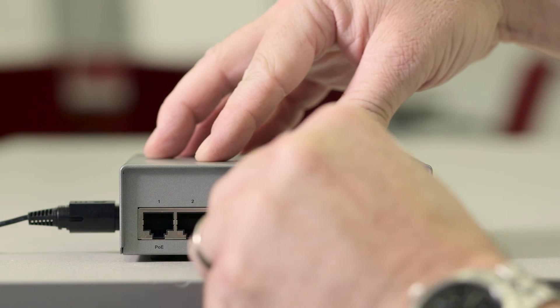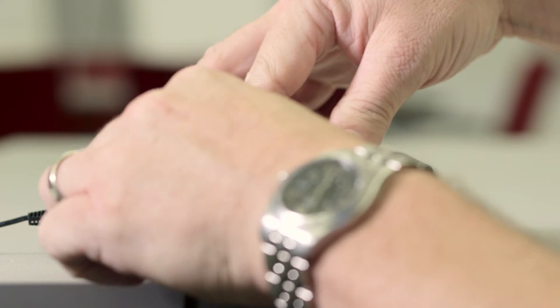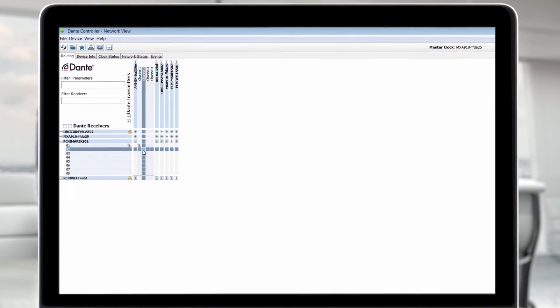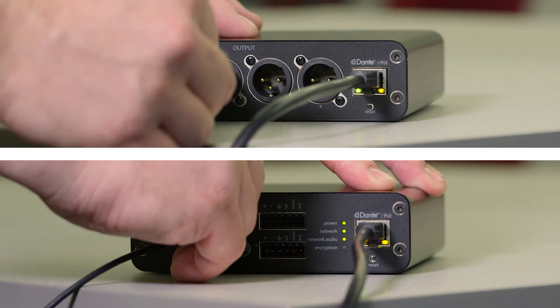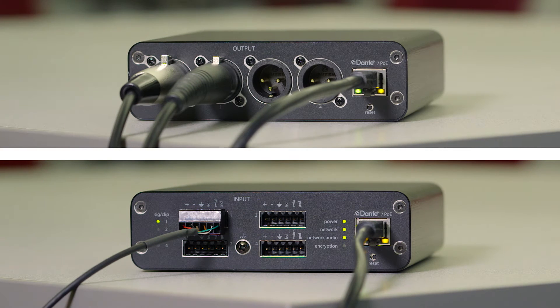Just connect the interface to an ethernet network and route signals using Dante Controller software. Then connect up to four input or output channels through the XLR or block connectors.